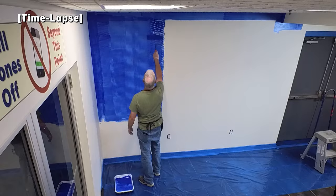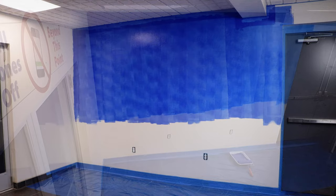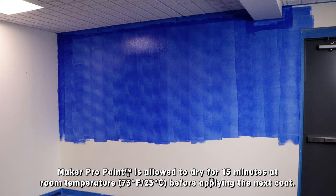We're going to paint the top half of the wall, as the bottom half will be covered with a graphic. Once the wall has been covered, we are going to allow the first coat to dry for 15 minutes at room temperature before applying the next coat.